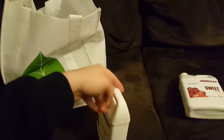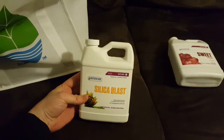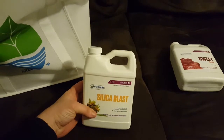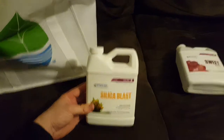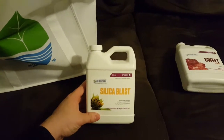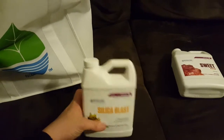We got some Silica Blast — again, another reinforcement product for growing. It kind of makes it so you don't have to worry about heat stress as much, handles hot and cold differences, and it also improves the strength of your stems, so it's pretty good.